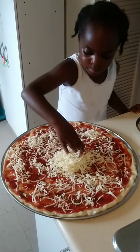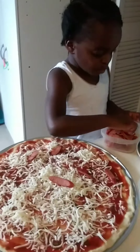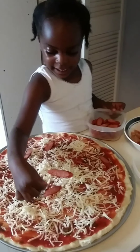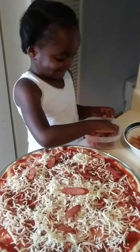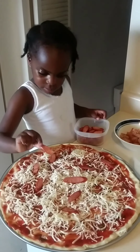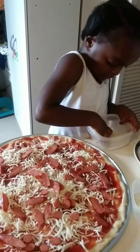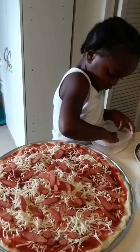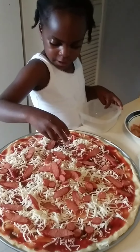I'm going to put pepperoni. I like pepperoni. That's how it looks. Spread it all out.